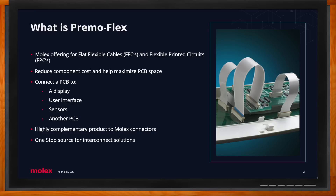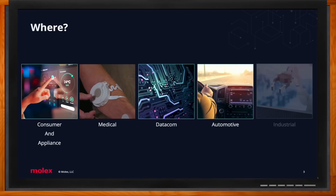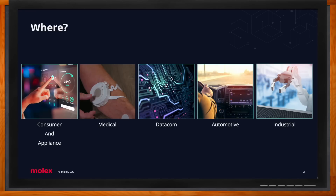We focus on five main markets: consumer and appliance, medical, data com, automotive, and industrial. Consumer appliance is most of your household items — TVs, computers, laptops, dishwashers, dryers. Medical includes hospital beds, transfusion pumps, or medical wearable devices. Data com is routers or servers. Automotive — we live more in the infotainment center side of things, perhaps even a steering wheel or a key fob. And industrial is robotic arms or measuring equipment.